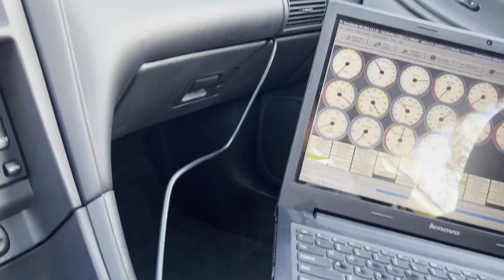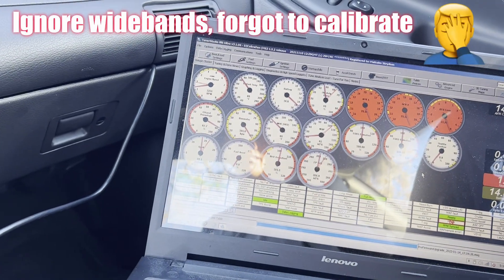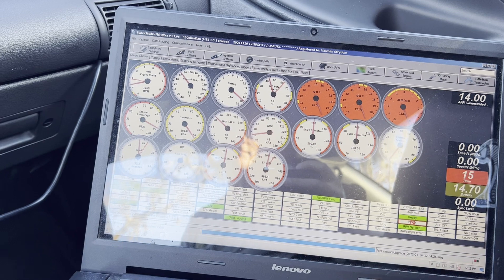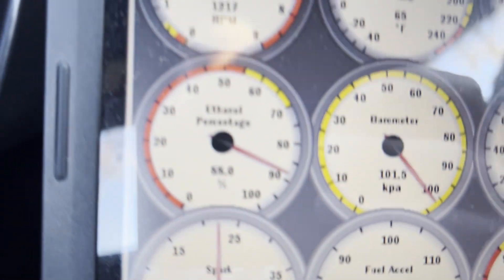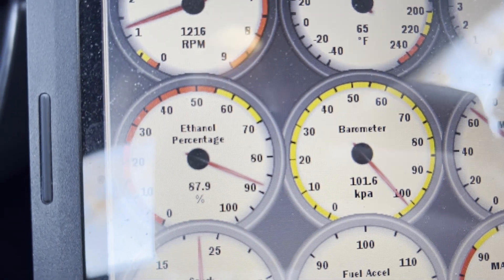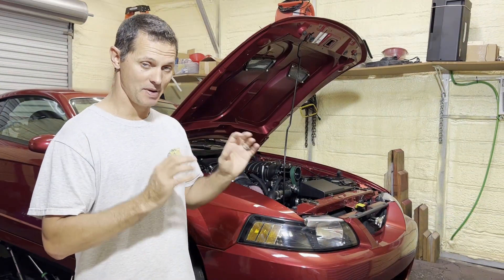At this point there's nothing left to do — let's just turn the key and see what happens. It's running! The widebands are on — let them warm up and see what it says. The flex fuel sensor is reading about 90% ethanol — that's some good C85.